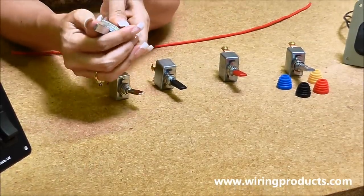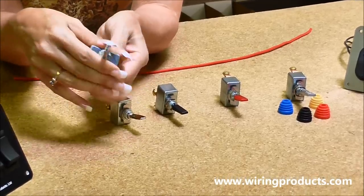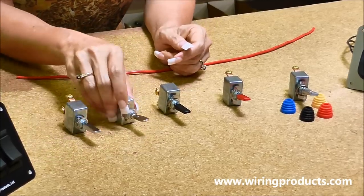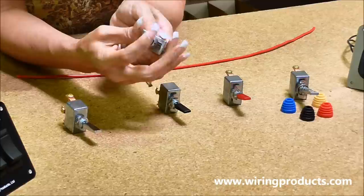This toggle switch is an on, off, on. This toggle switch — they're all 50 amp. This one is an on, off.